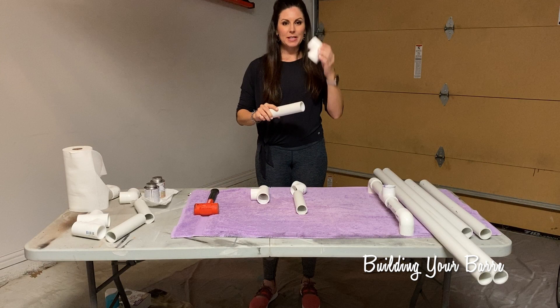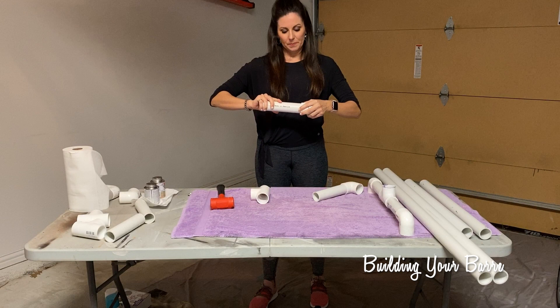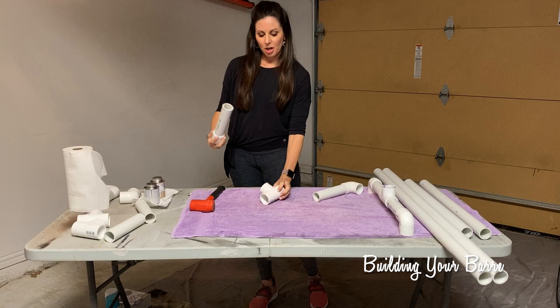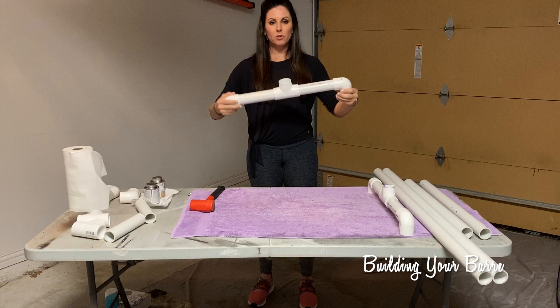Once you have all your supplies and your tools, you're ready to start building. We're going to start by taking an elbow piece and one of your eight-inch pieces — press them together with a little twist. Also use your mallet to give them a little tap. We'll do it again with this one. Both of these are going to go into one of the T pieces. The T is going to face up, and the elbow is going to face down because that will be the foot of your bar.